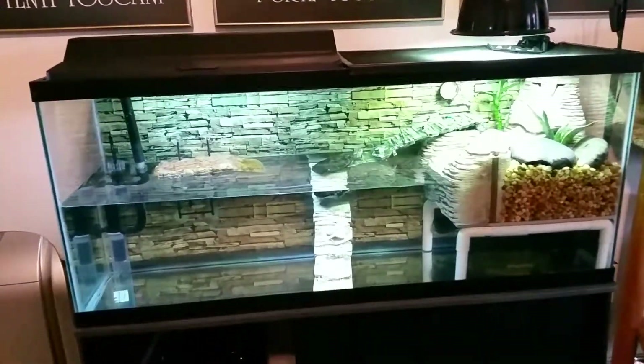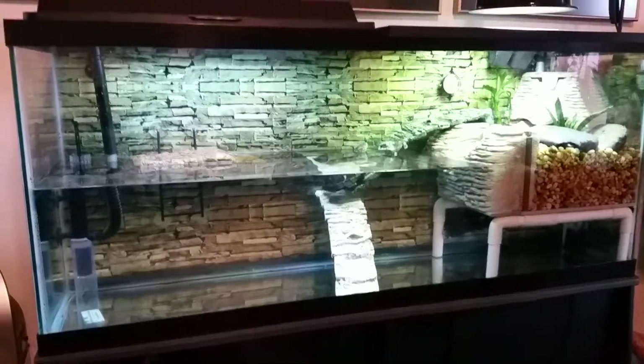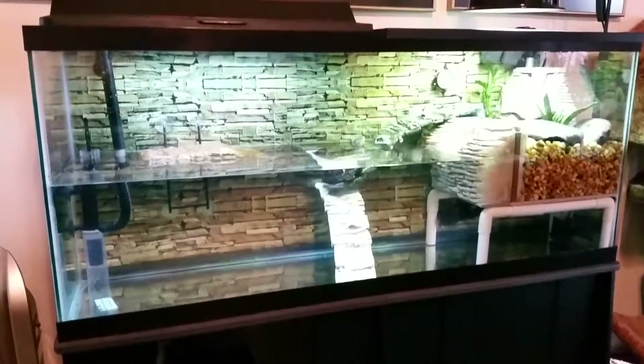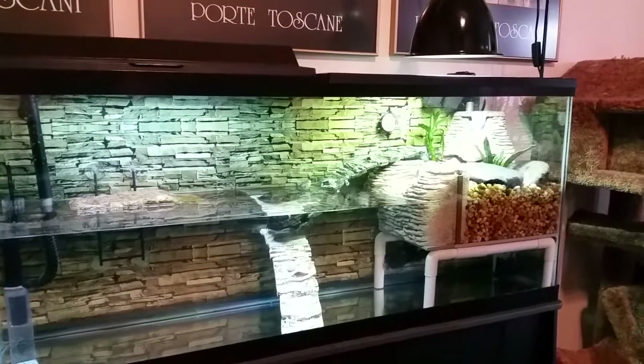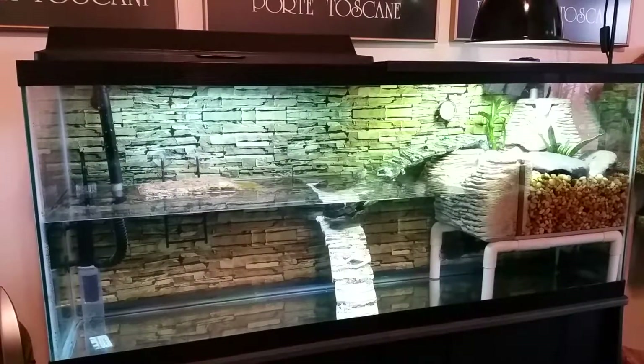Hey everybody! Just cleaned my 55 gallon tank — pulled everything completely out, pulled the tank off the stand, pulled the stand out, vacuumed underneath. I bleached the inside of the tank in my bathtub, got it all scrubbed out.